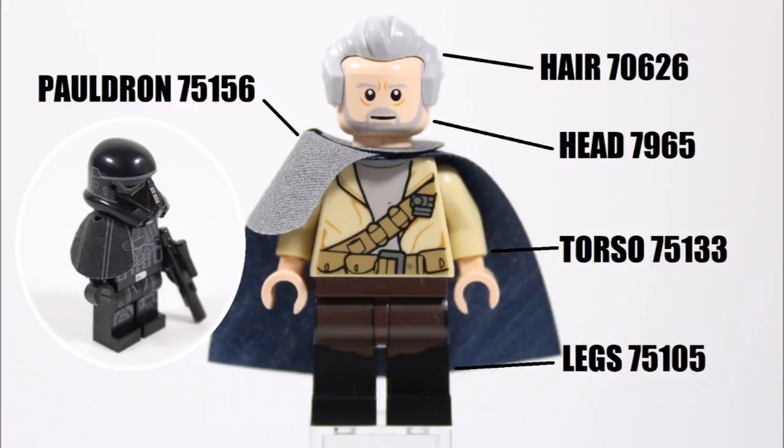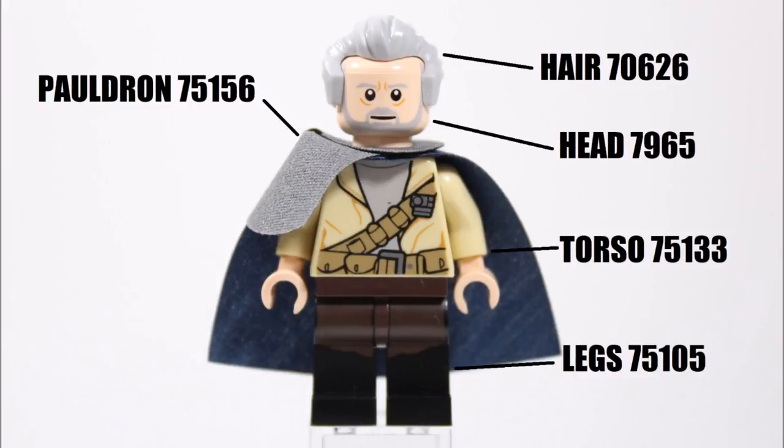This simple customization trick gives you a second use for the pauldron, nicely adding a bit more fabric and color to the cape — which is a regular dark blue one, the same one Wonder Woman wears in the Wonder Woman Warrior Battle set. Together, these two clothing pieces give our Ego a similar cape to the one he wears in the movie.